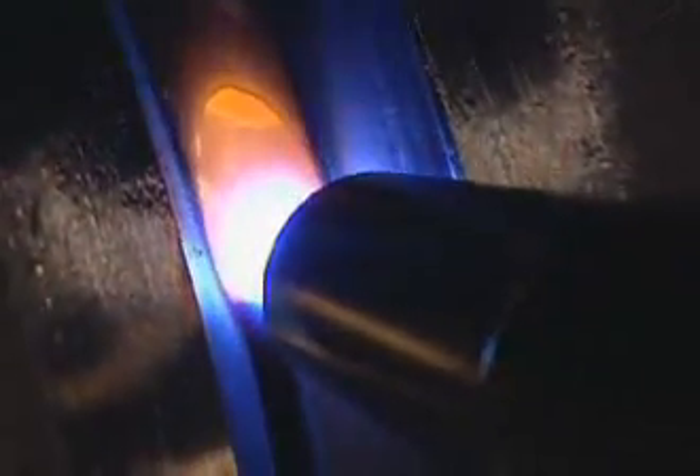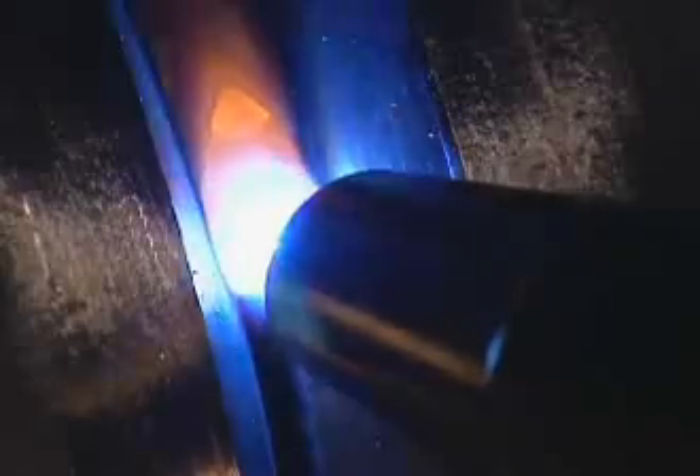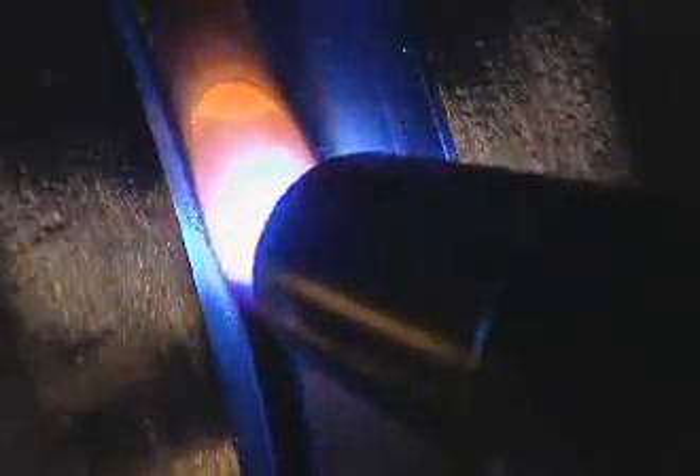Establish the weld puddle, then position the wire in the center of the puddle as the pipe rolls away from you, effectively dragging the weld puddle. If your gap is greater than 3/16 of an inch, you may need to weave the electrode slightly across the gap and up the sidewall to bridge it.